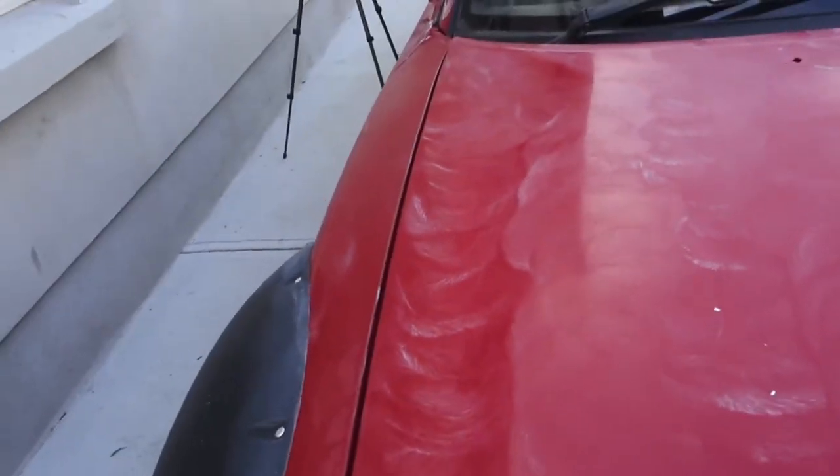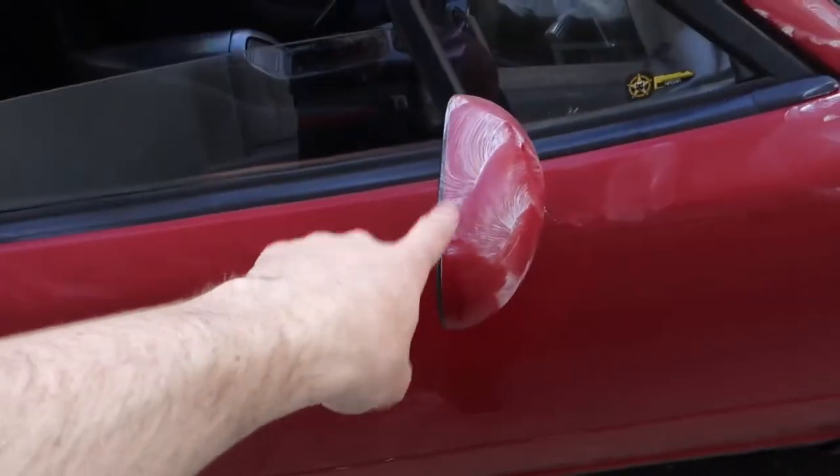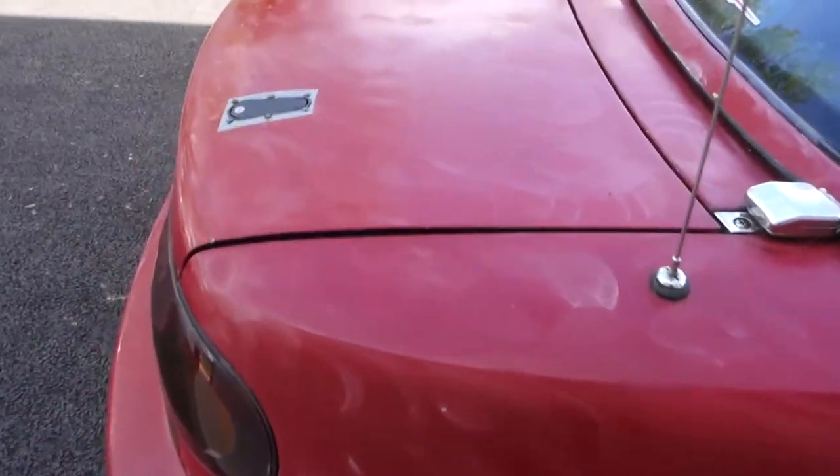The car is completely waxed now — just circular motions over the whole car, then leave it for 5 to 10 minutes to dry in. You can tell it's dried in because it becomes more visible. You can see the white marks along the side — that's probably a bit too much on the mirror, but there's a nice spread on the back. Next, grab a microfiber cloth — I'm using Autoglym microfiber cloths — and buff it all out in circular motions to get that really nice finish, then we'll test it with some water.